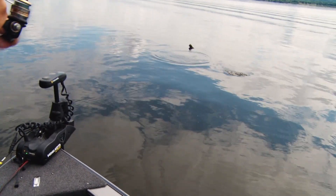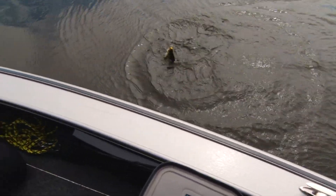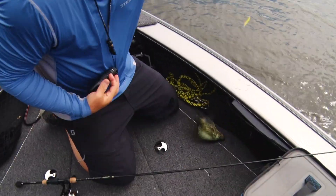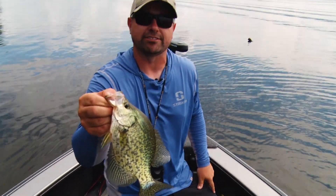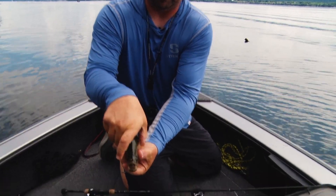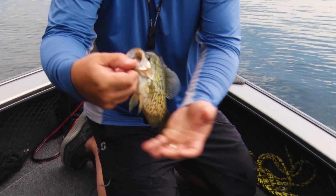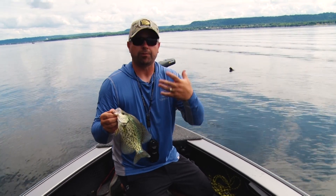There we go — that feels pretty good! River slabs, what a blast! These fish are thick. The predominant food source out here is shad, so as you can see these fish are thick and big-mouthed. They're not afraid to take big baits, so you don't have to worry so much about the profile or oversizing your plastic.